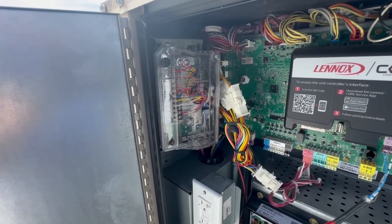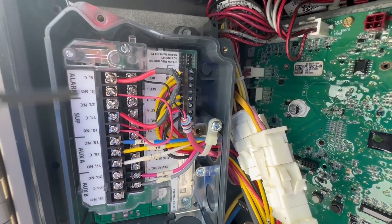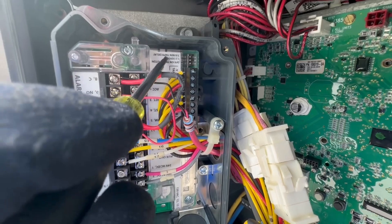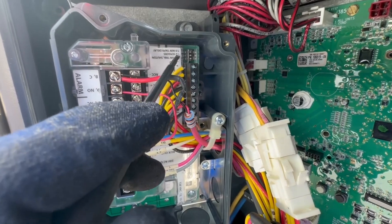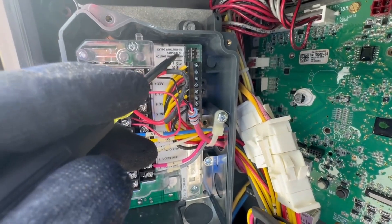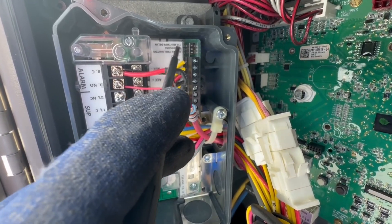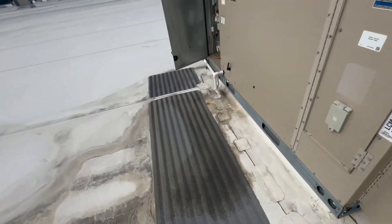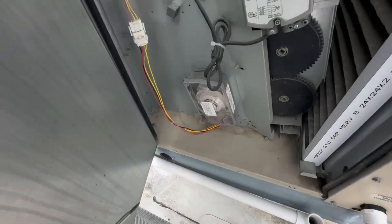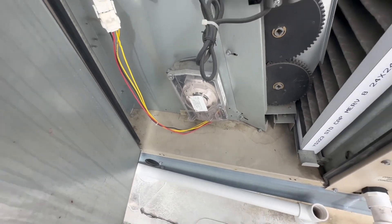So the dip switches are right in here. You can turn it on for trouble shutdown — so if it goes into a trouble like that, it'll shut the unit down. This one is for the sensor, so you can go one or two sensor. And this right here is a tamper delay — seven minutes to zero. There's a tamper switch in the sensor here that will sense if the cover's not on and will go into a trouble, so that is not our problem.